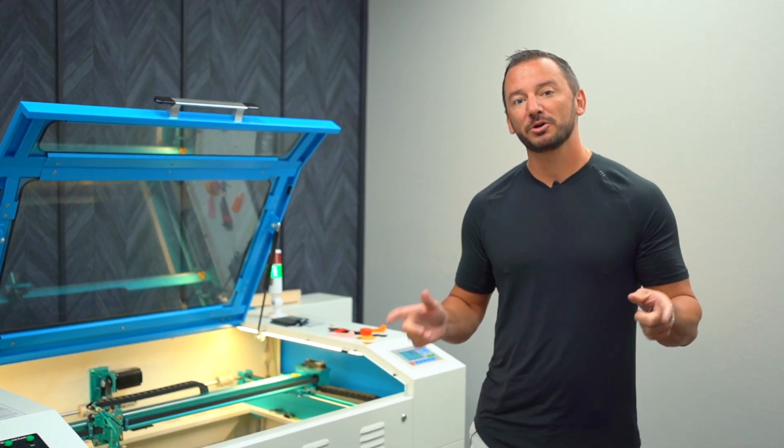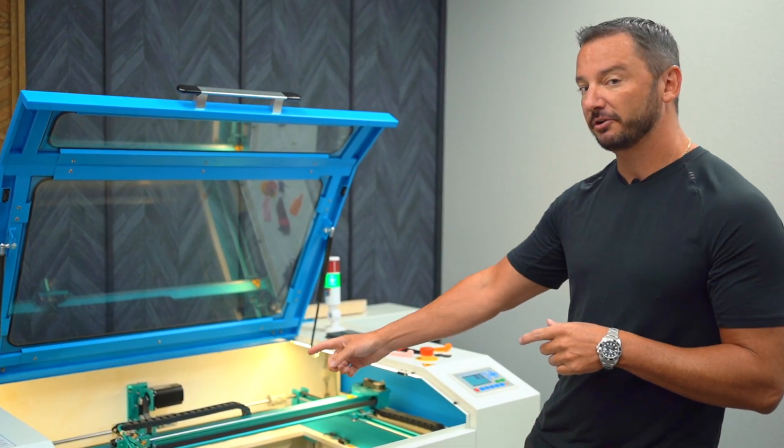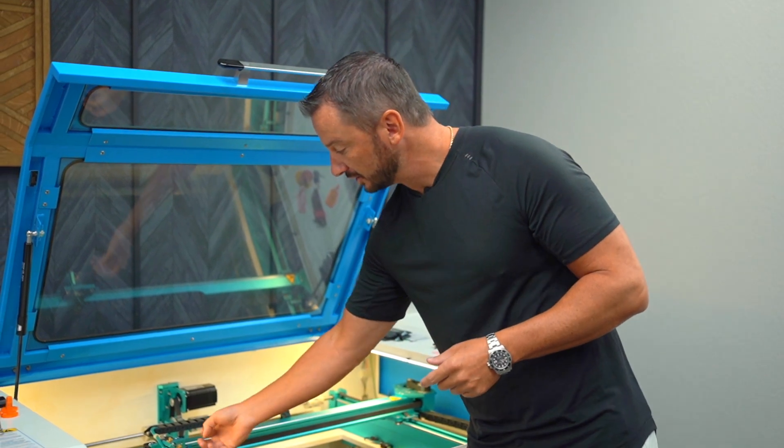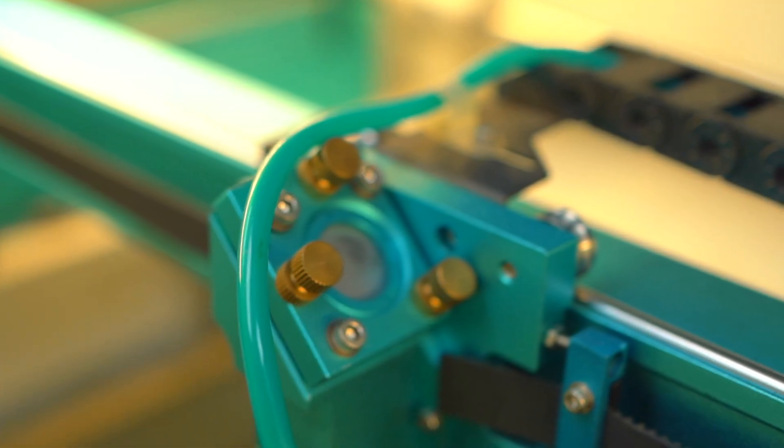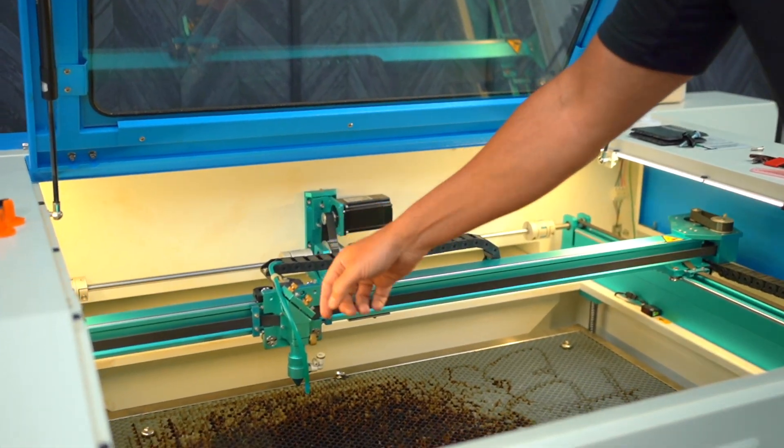The other most important part of cleaning your machine is cleaning the mirrors. Mirror three is actually the closest mirror to all the smoke, so that's the one that's going to get dirtiest the fastest. You actually have two options to clean this mirror.